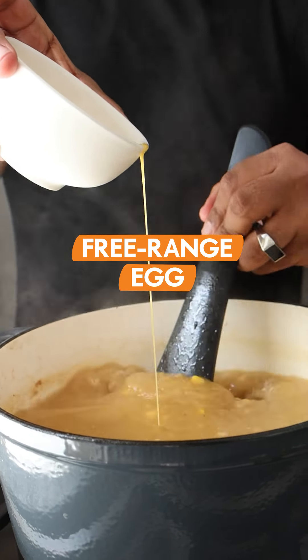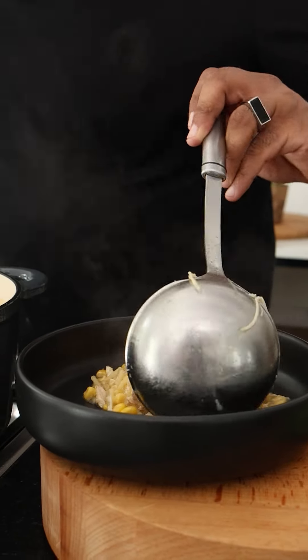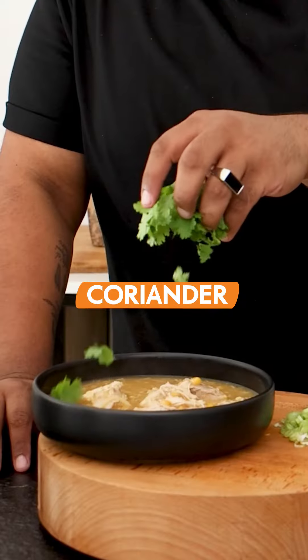I've got a beaten egg in this bowl and I'm going to continuously stir the soup as I pour in the egg, and that way we're going to get those egg strands you always see in chicken egg drop soup. We'll see you next time. Bye.